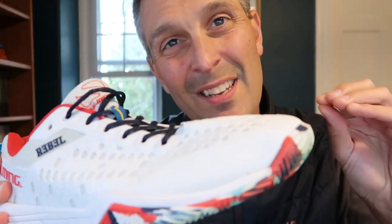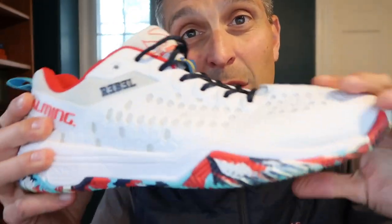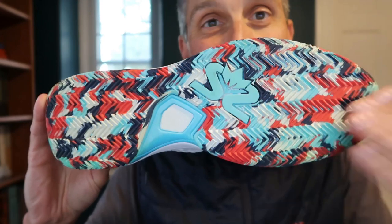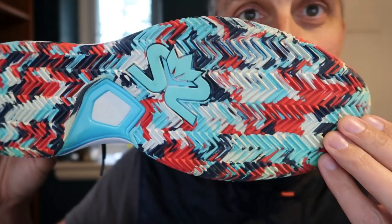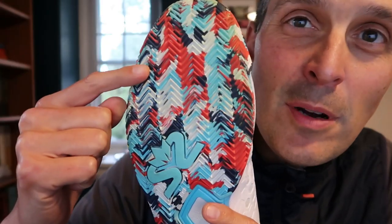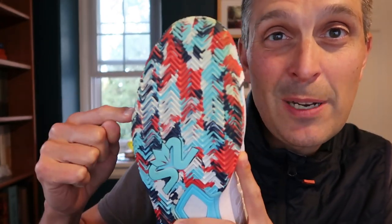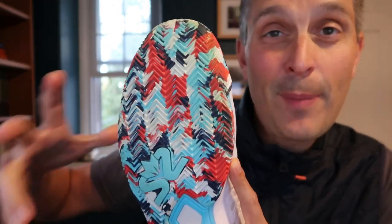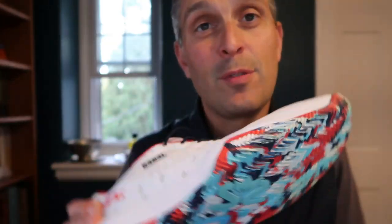What Salming have done is they've taken the upper from one of their other shoes, the Salming Eagle, but they've replaced the sole with this herringbone pattern rather than a more traditional gum rubber sole. What the herringbone does for you is it gives you good grip outdoors, especially on the kind of carpet of paddle courts. These shoes will work better for most all different types of paddle courts and for other outdoor courts, including pickleball courts.